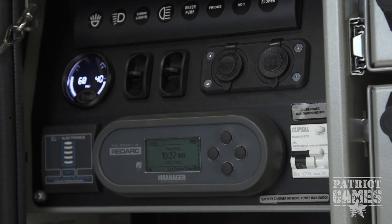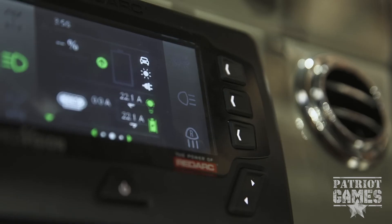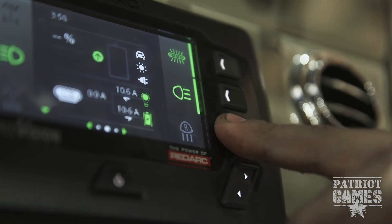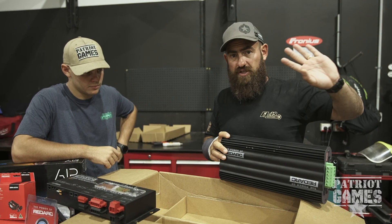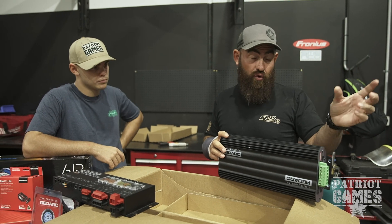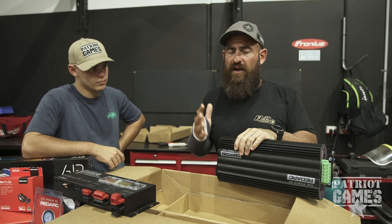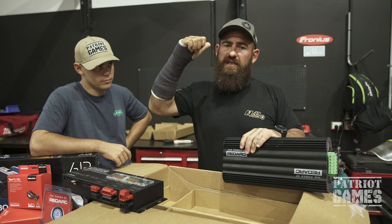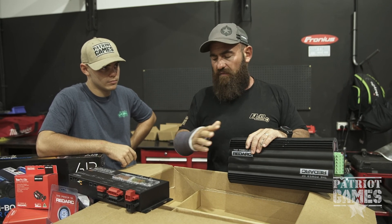The original Manager 30 faceplate gave you all the information you need, but it wasn't as intuitive as what they've come up with in the TVMS. How you used to run this was through a shunt, which would measure your power, current draw, and battery level. Then you'd run all your wires off there — a very time-consuming and tedious job requiring relays, fuses, and switches.